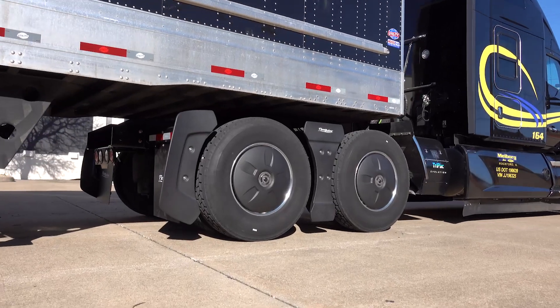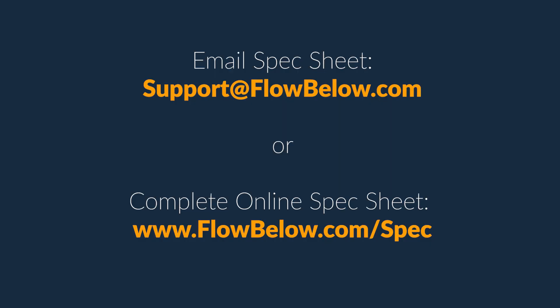And that is all we need to begin processing your order — we'll take it from here. Simply scan or photograph the completed form and send via email, or finalize the online spec sheet and submit. Remember that we highly encourage you to include photos if you are unsure about any of your selections or measurements.